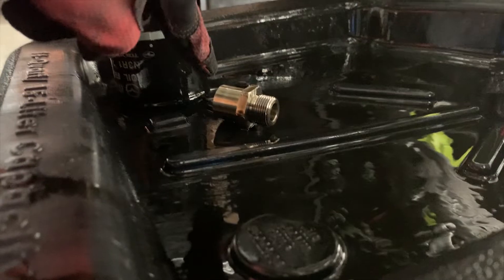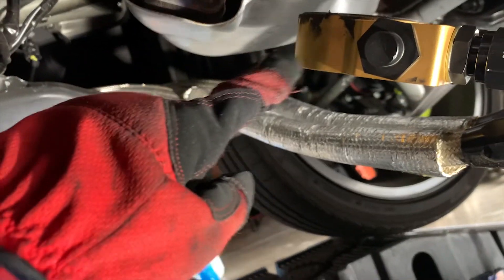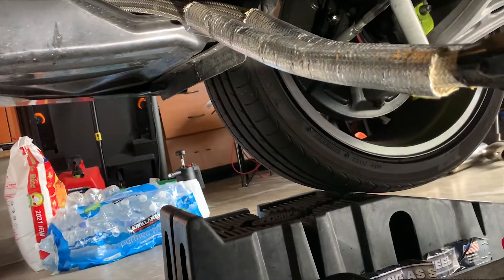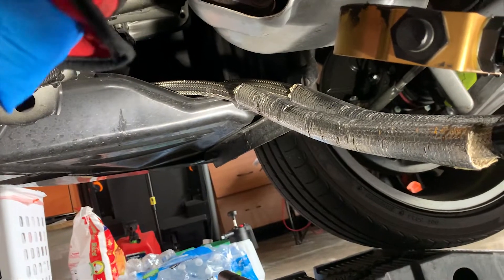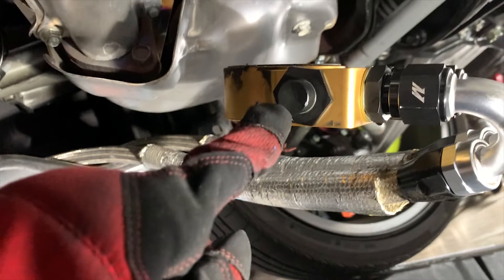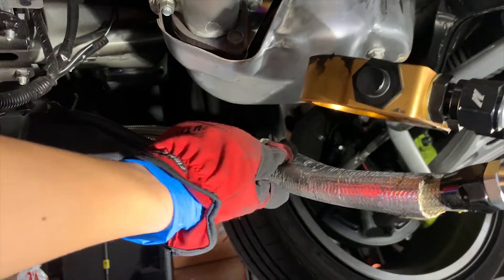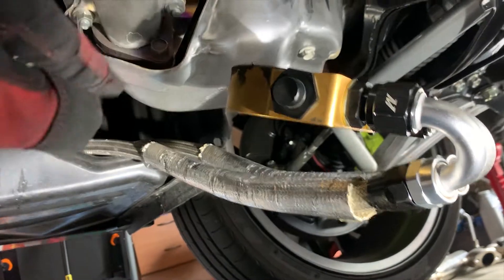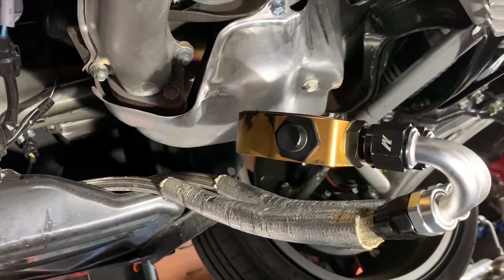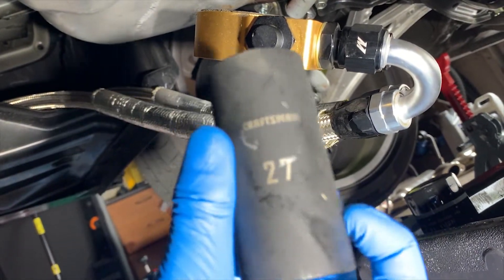Update: I took out the bolt that holds the oil filter and now the oil sandwich plate is off. You can see it's a little dirty there — there might be a leak on the header. Now I have access to the thermostat housing. The sandwich plate is just hanging off from the AN lines. I'll clean some surfaces and then we'll try to reassemble it.